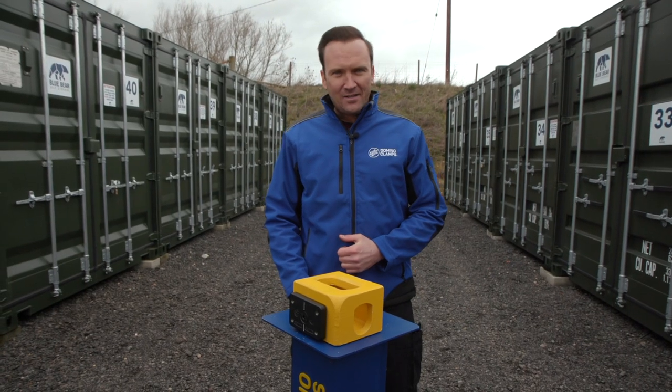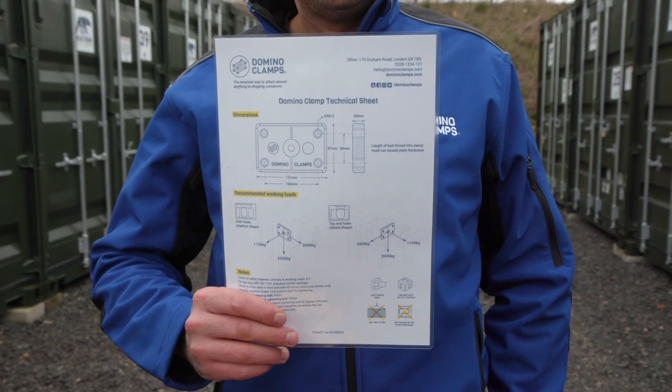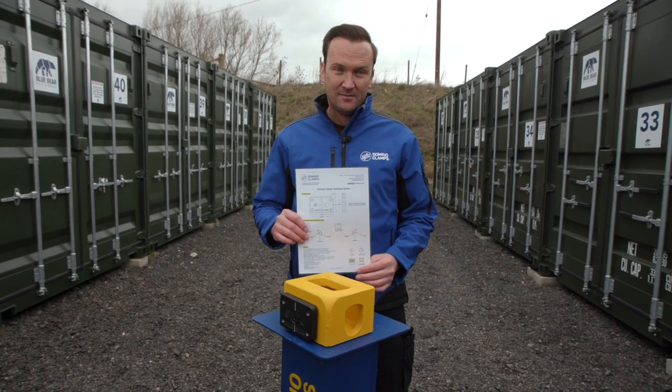Now remember, just because you can do something, it doesn't mean you should. Please read through the technical sheet and pay attention to recommended working loads in each of the holes, and don't exceed what you see there. Also, while we're talking safety, please don't use these to lift a container — there are plenty of products out there for lifting containers and this is not one of them.